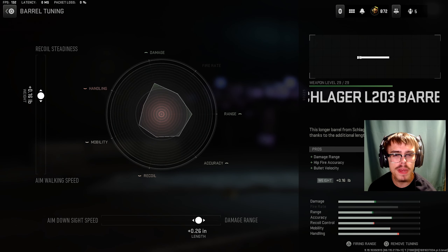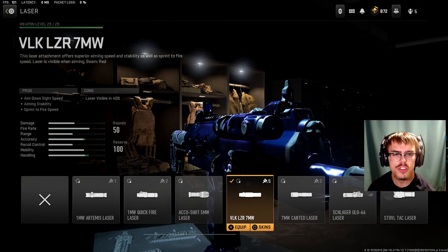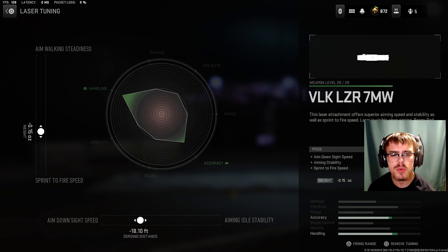For the third SMG on the list, we're going to be taking a look at the VEL46. For the barrel, you're going to be running the Schlager L203 barrel. For the tuning of the barrel, you want plus 0.16 pounds for recoil steadiness and plus 0.26 inches for damage range.